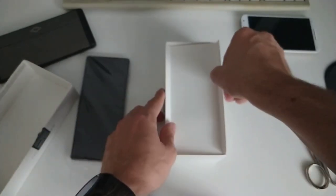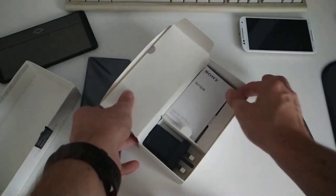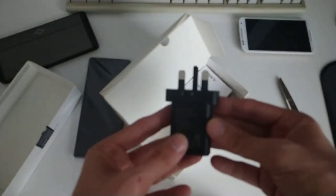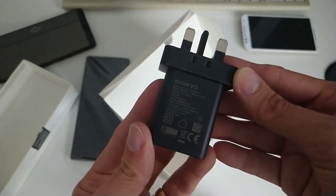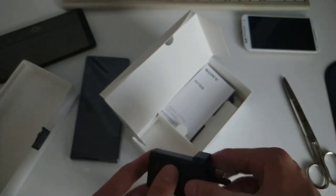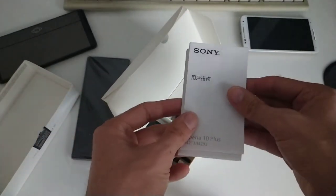Let's see what else is in the box. Since it's the non-European version, you get a different wall plug. The device is 18-watt charging capable, but this included charger only supports 10 watts. So you'll need to get a separate quick charger if you want quick charging.